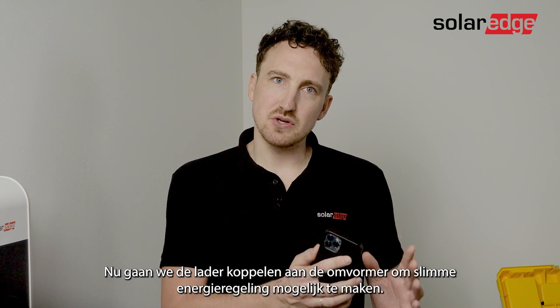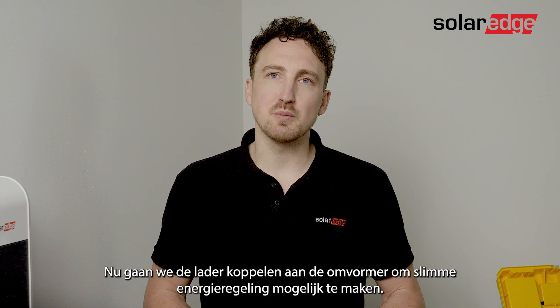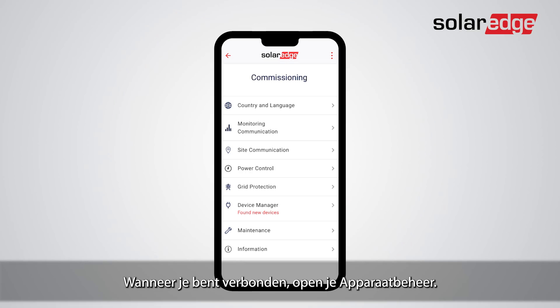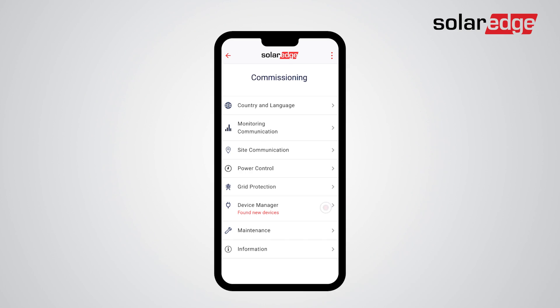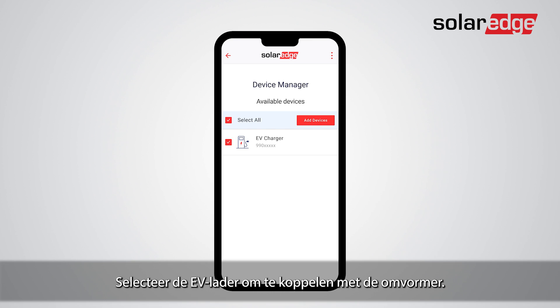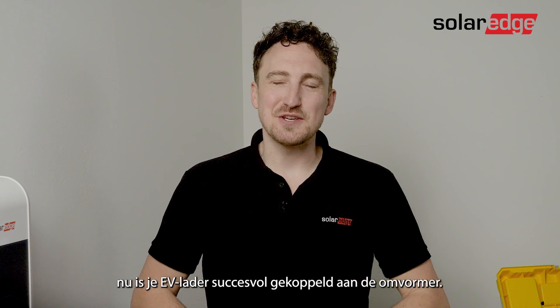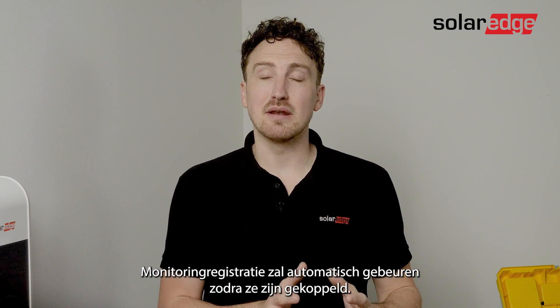Now we will pair the charger with the inverter to enable smart energy control. Use the setup app to scan the QR code of the inverter. Once connected, open the device manager, select the EV charger to pair with the inverter, and tap Add. Your EV charger is now successfully paired with the inverter. Monitoring registration will happen automatically once paired.